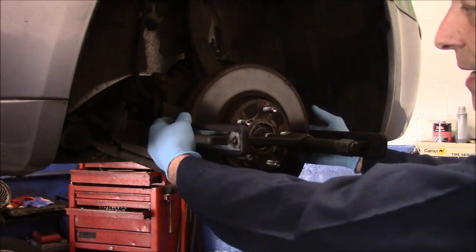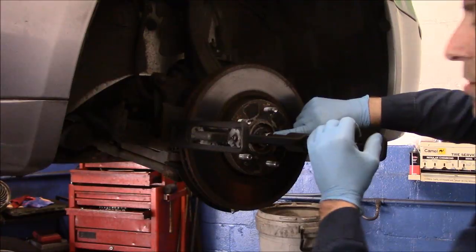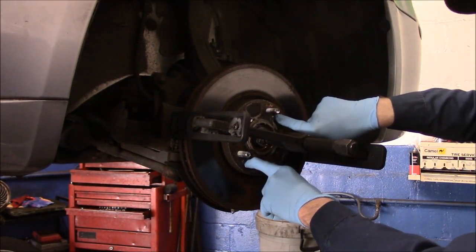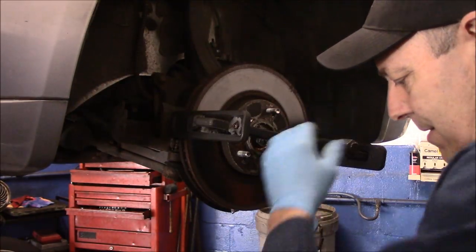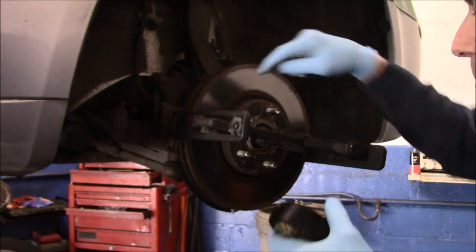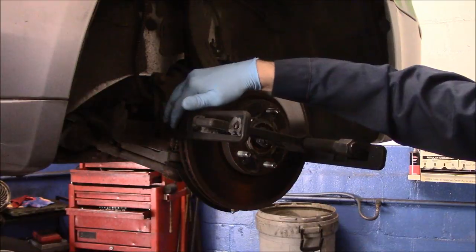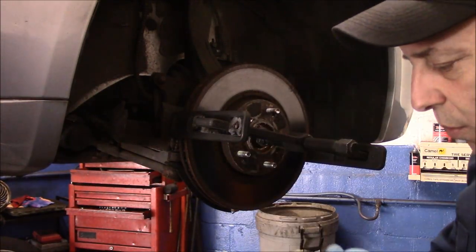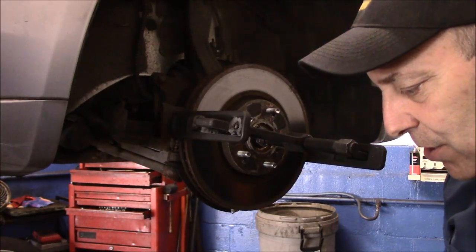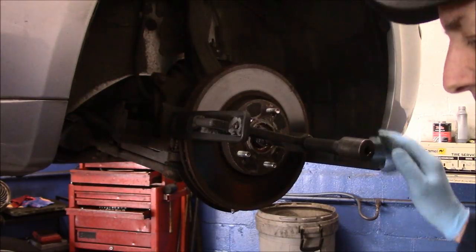Make sure your jaws are connected onto the back of the rotor and not touching anything else. Your center pin should be on the axle itself. Make sure you took out the screws that retain the rotor in place. There's a band that comes with it — this band is supposed to go around the outside of the rotor as well as the tool itself. I've used it once or twice but you really don't need it, as you're going to see in a minute.